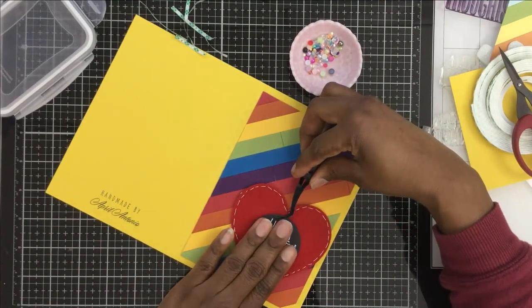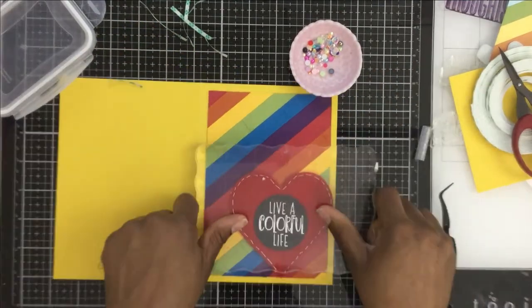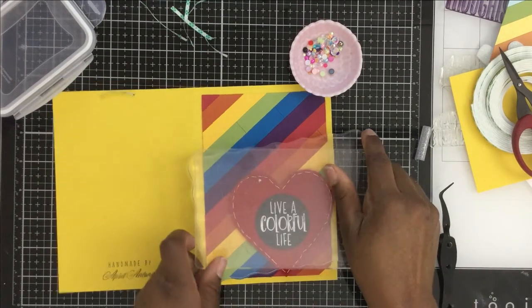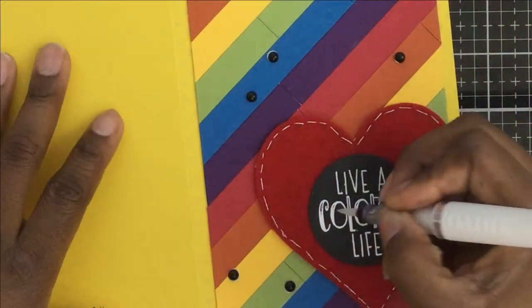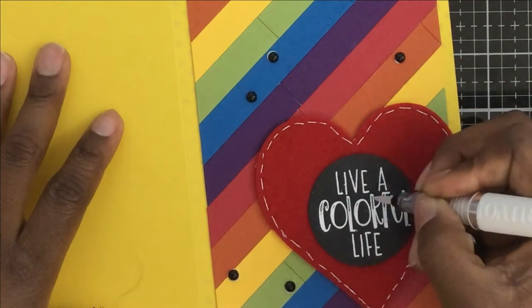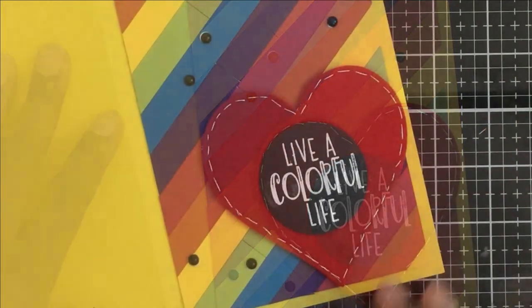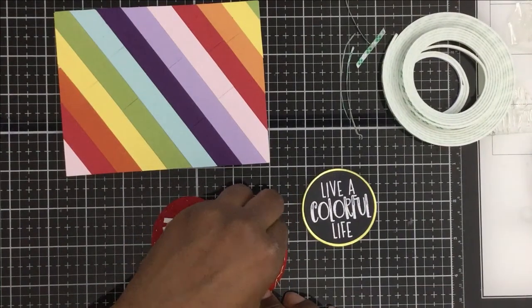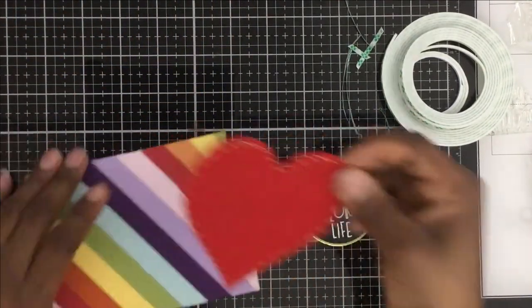I put the stitched heart on there — you can also offset the heart and cut off part of it at the edge. With liquid glue I'm adhering the sentiment, then I put my stamp block on top to press it and let it dry. I took my Nuvo shimmer pen and just shimmer it up a bit — when you look close you can see the shimmer on 'Live a Colorful Life.' I added some more Lucy's jewels on the black background — I thought that was a nice touch.